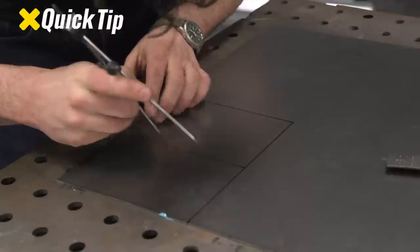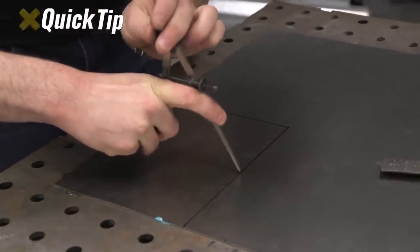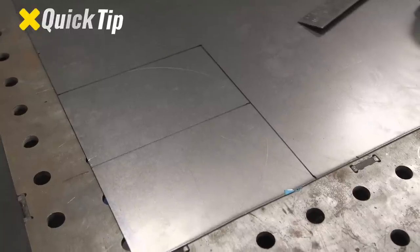Quick tech tip: you can scribe with a pair of dividers. If you're doing a half circle like this, just hold one end down and swing the other one around — perfect half circle on a piece of sheet metal.